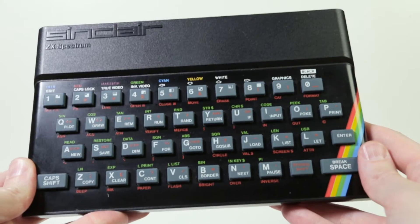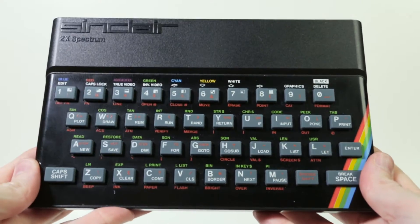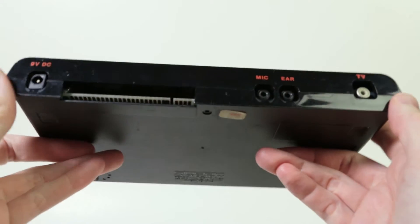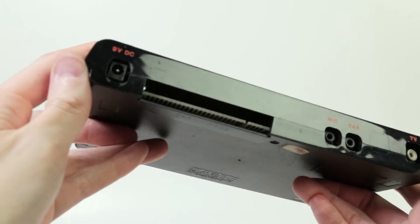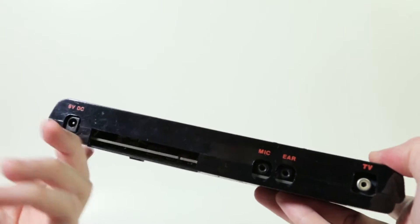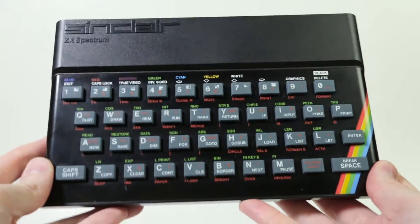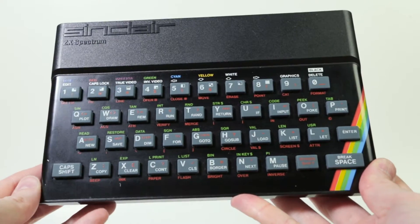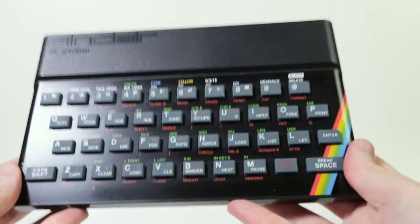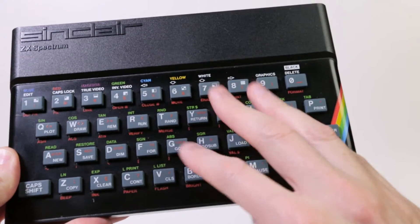This is a British-made home computer manufactured by Sinclair Research, introduced in 1982. I had one of these when I was a kid and I loved it. It's a very cheaply built and simple home computer — just the bare minimum to call it a computer. It doesn't even have a joystick port, but there are thousands of games for it and some really amazing ones.